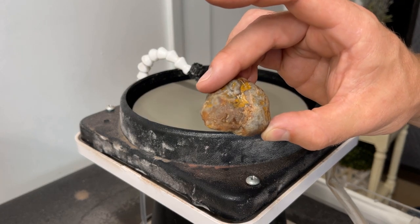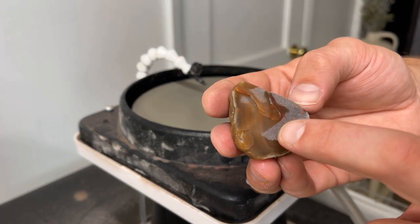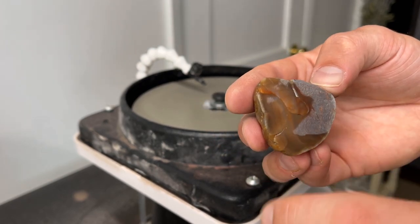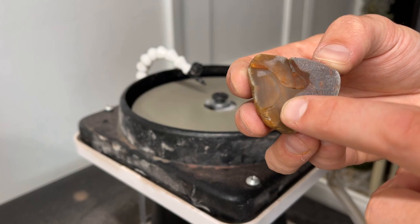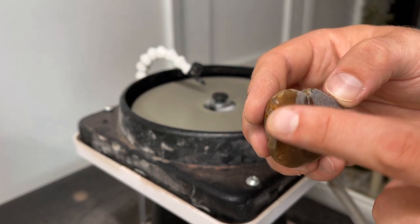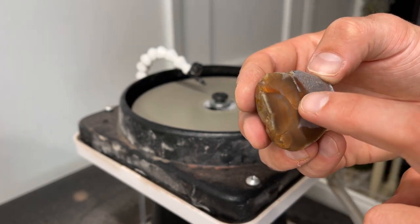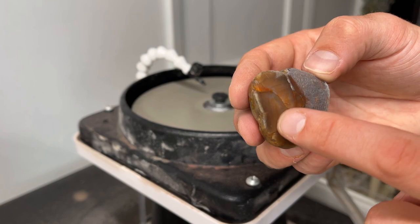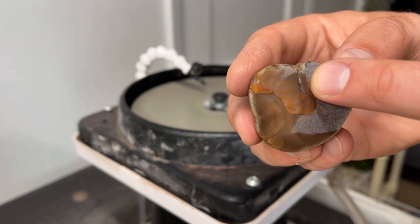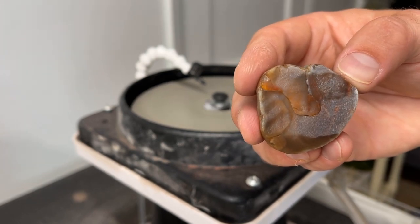We've been working this for about 10 minutes and it's looking pretty good. A lot of amazing bands are being exposed here, but there are some pockets right here and right here that have some fractures, and this one is showing up as well — you can kind of see that lighter part. I'm going to keep trying to grind down on this side to see if we can work them out a little bit, because I feel like it's not going to take the best polish. But we'll see how far down we can go — I want to at least get this middle part ground down flat so it can take the best polish possible.